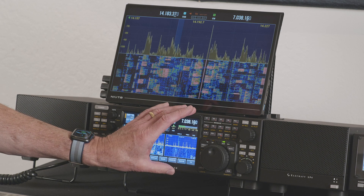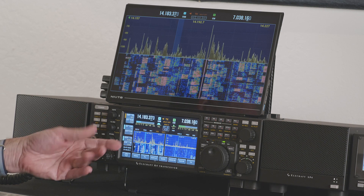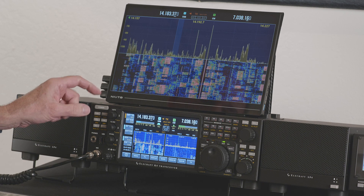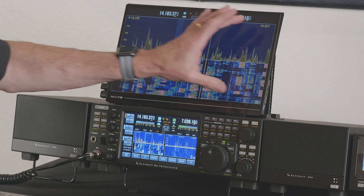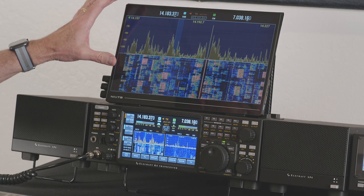We can drive both the internal monitor here, which is a 7-inch touchscreen. I happen to have two displays going right now — I could have just one, so I can have VFO A and VFO B. Right now I'm showing 20-meter sideband and 40-meter CW. I can also drive an external monitor — right now showing just 20-meter sideband on this one. We can mirror the main screen or have a completely independent display like I'm showing right now.